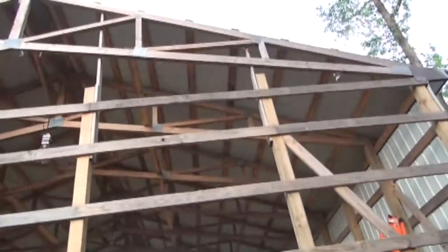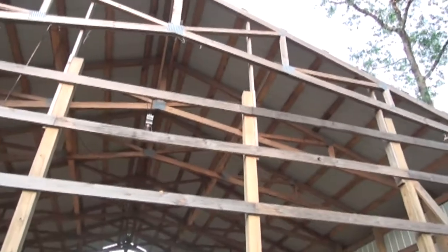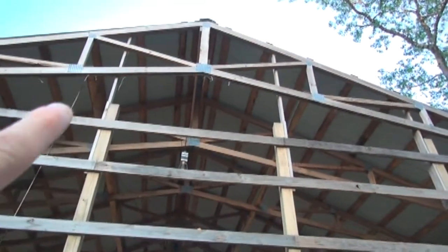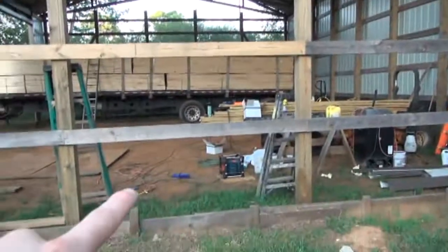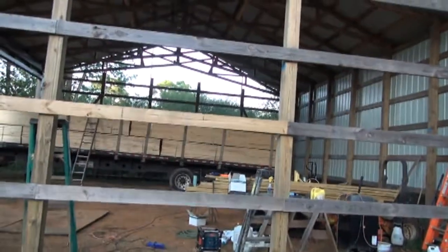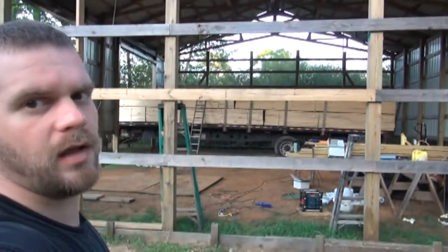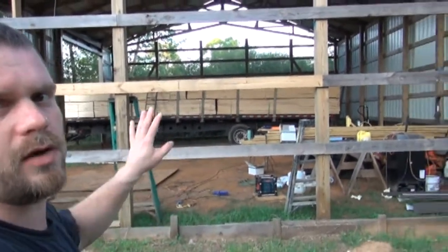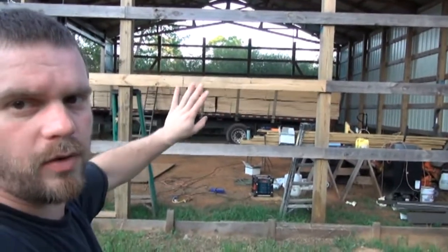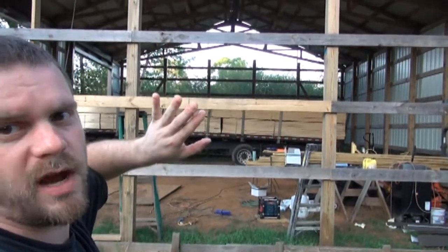This on the end up here, when I get ready to do it, it's gonna be another story. I haven't exactly figured out how I'm gonna do that yet because that piece in the middle is like 22 foot long. It'll come down to that board like the rest of it, but I haven't figured out how to get a piece that long up there without it trying to bend in the middle and collapse on itself, or the wind catching it and blowing it back over the top of you.